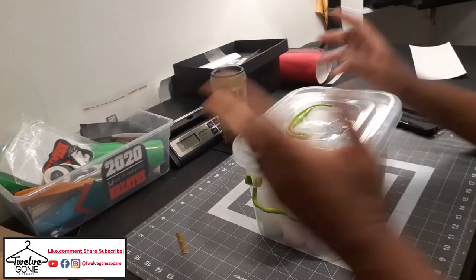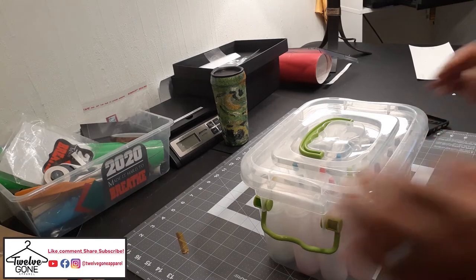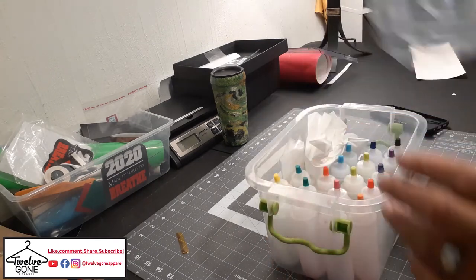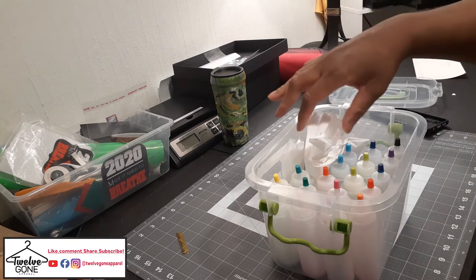So I picked this little tie-dye kit up at Walmart. I was in there one day and happened to see it. It's $14.99 at the Walmart down the hill. I did the bleach sub before and I liked how that turned out, so I wanted to try the tie-dye.